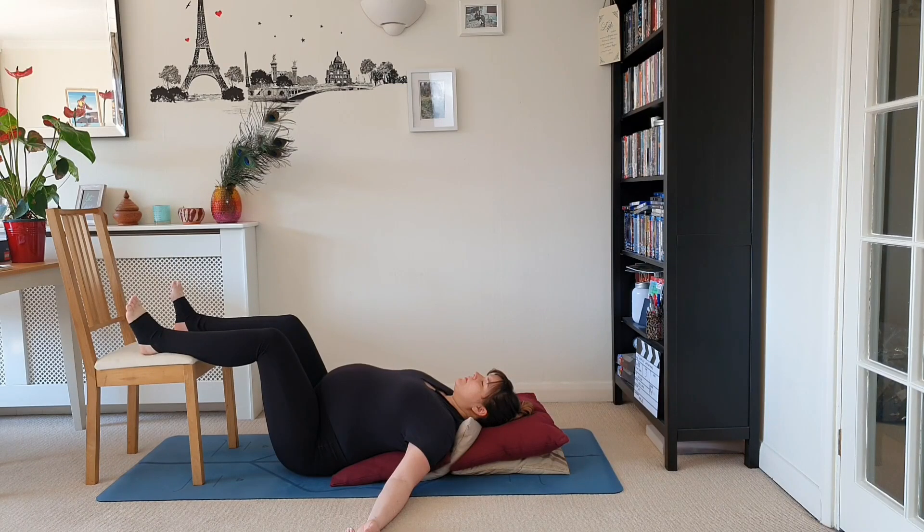Begin lying down on your back with your feet up on a chair, legs at a 90 degree angle. If you're pregnant, put cushions underneath you so your upper body is lifted slightly. Really try to relax your pelvis into the floor, relax your feet into the chair, and start to breathe really nice and deeply through the nose.